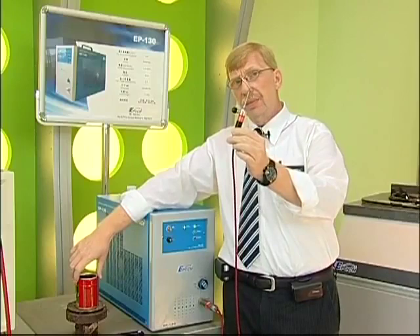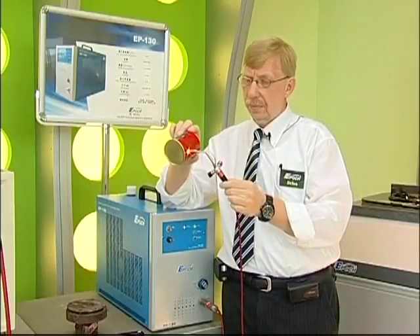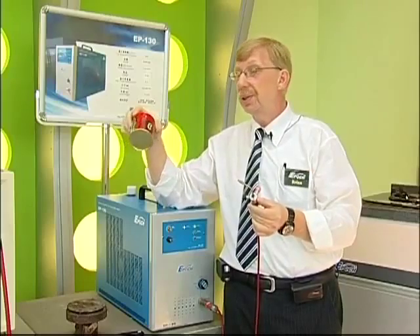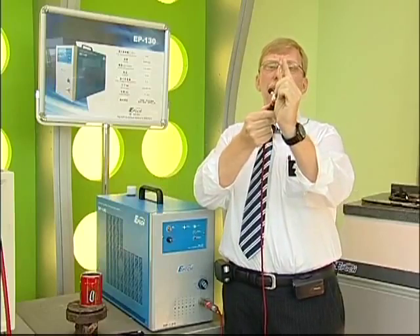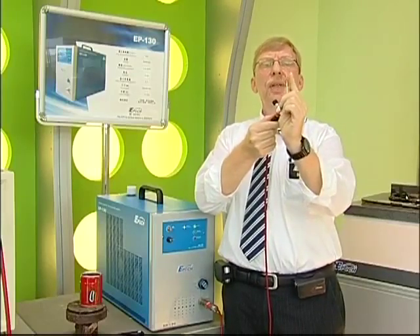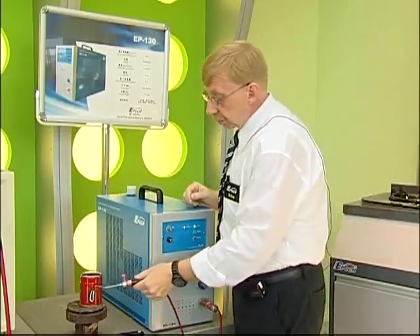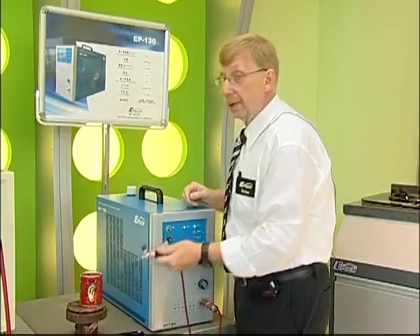This flame is very, very hot. In fact, it's about 3,000 degrees centigrade. That's hot. But one of the interesting things about this gas is that when you burn it, the flame has almost no radiant heat. My finger is very close, yet there's almost no radiant heat. That means that the heat that you need goes exactly where you want it to.